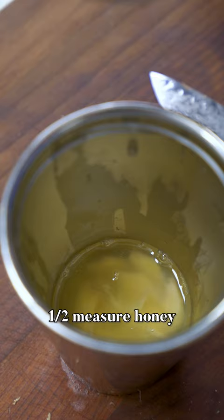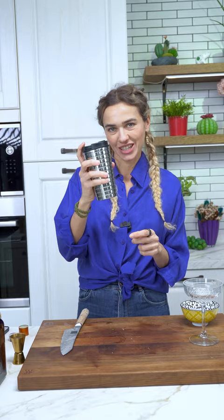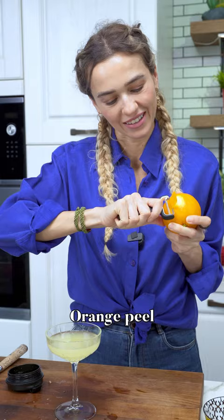Or if you want, simple syrup will work as well. Adding ice and shaking. An orange peel and cheers — so delicious! Hope to see you next time, bye!